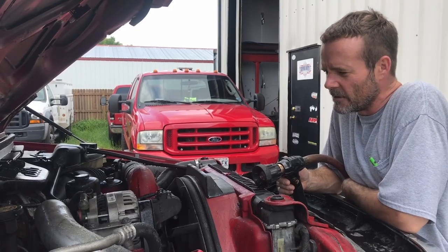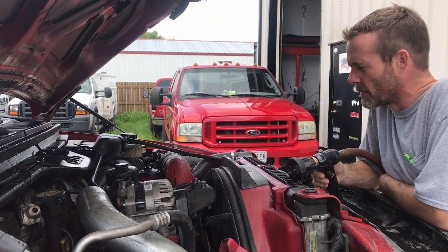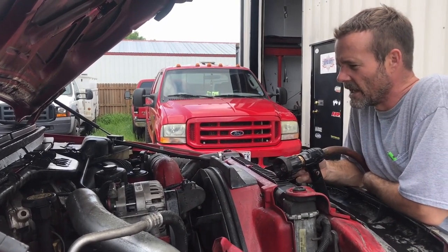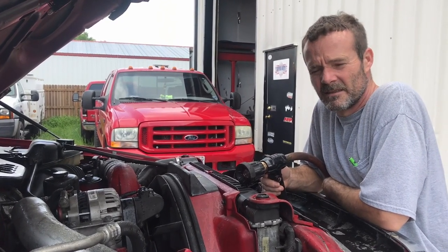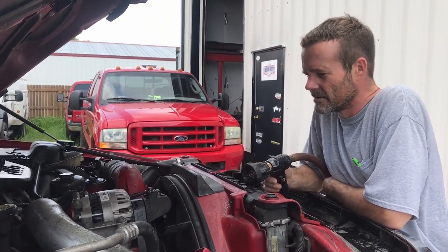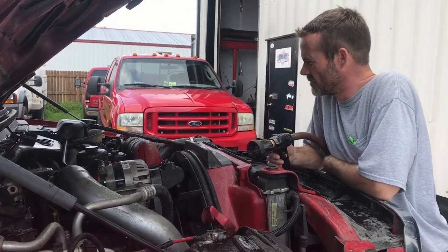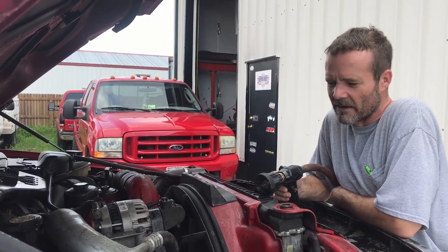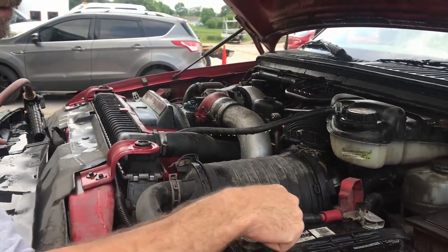In 2017 we put our intake, Y-pipe, and up-pipe on this truck, and we did a number seven injector — put a reman in it. That was in '17. Now it's '21, truck had 124,000 miles on it, now it's got about 171,000. It's back here because he's ready to go ahead and put the other seven injectors in it.